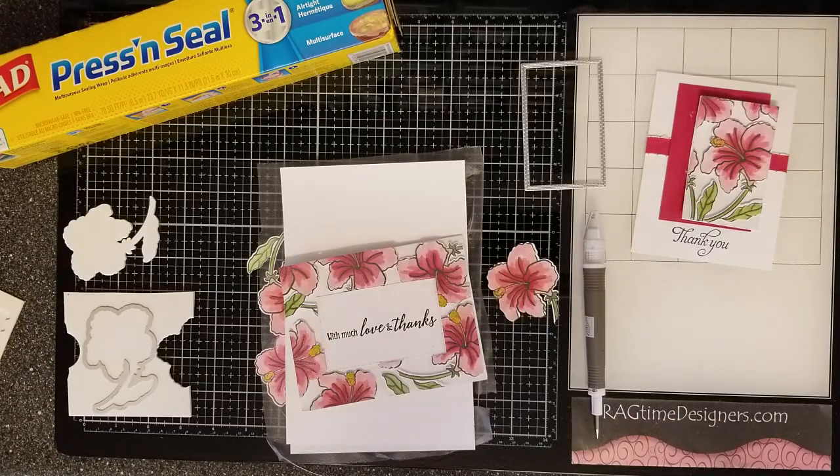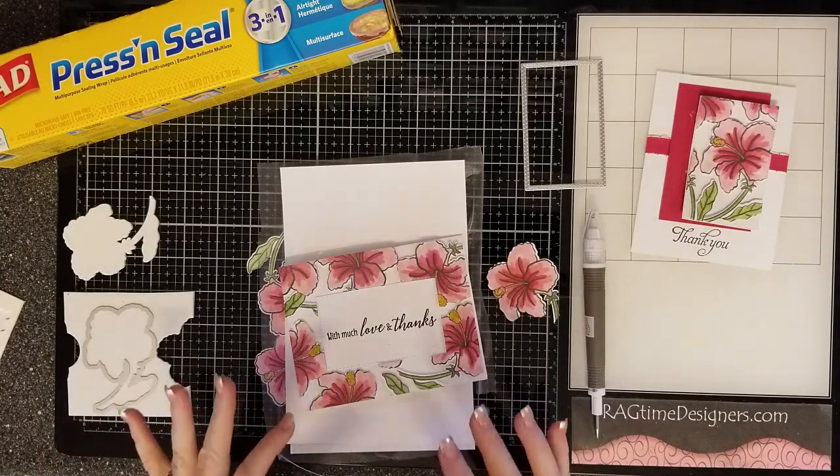Hi everyone, welcome to Ragtime Designers. This is Rachel Ann Johnson with another quick technique for you. I shared it with my design team last night and I knew I just had to share it with you guys. I first saw it months ago on Jennifer McGuire and it is called floating frame — feel free to check it out. Since seeing it on Jennifer McGuire's site, I have seen lots of demonstrators sharing it, so it's time to show you guys. The neat thing about this is after you go to all the trouble to do the floating frame,